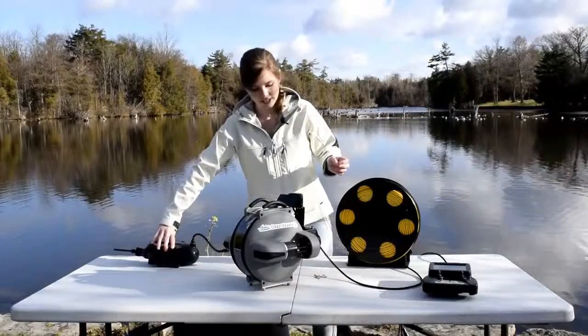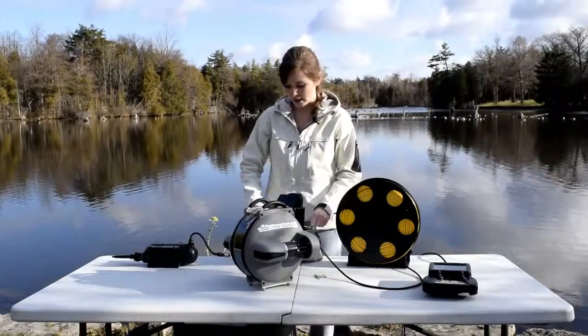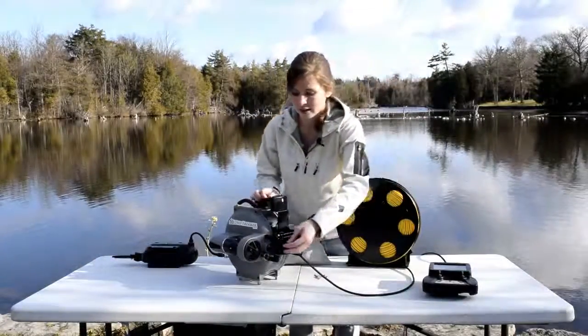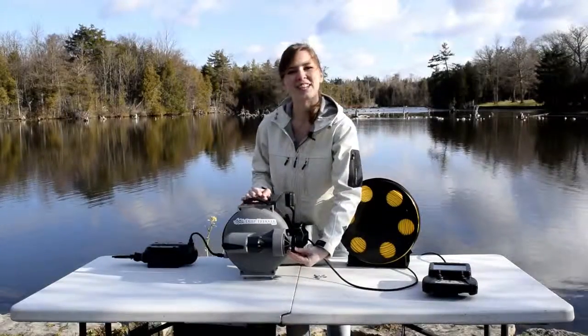Now that that is gone, take out your DeepTrigger pouch and find the plug inside, so that no water can get into this unit here. Just plug it in and then you're all set for a dive.